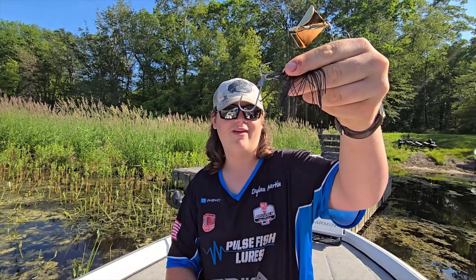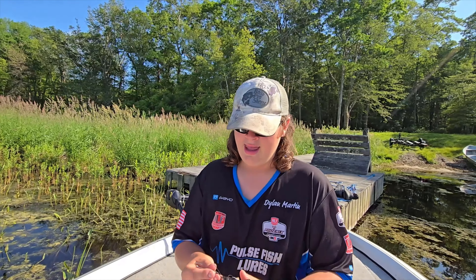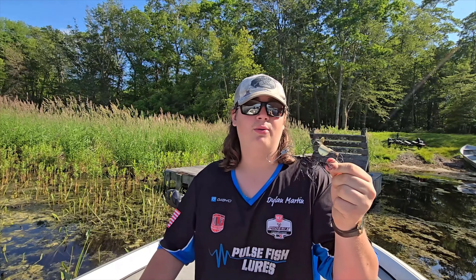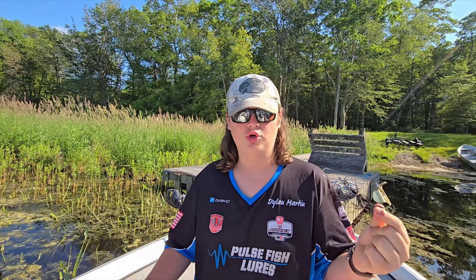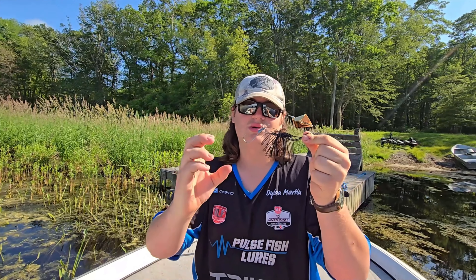As you can see on this one, I have a trailer hook. The reason you might want a trailer hook — especially if you notice you're getting a lot of blow ups but the fish aren't biting — is that buzz baits and blade baits can cause what's called a short strike, where the fish strikes at it but just misses the hook. What the trailer hook does is when they short strike it, you're still going to catch them.